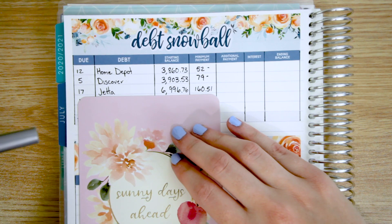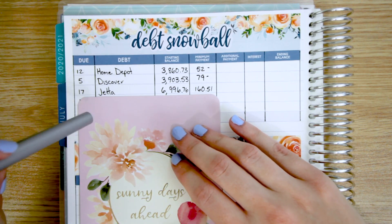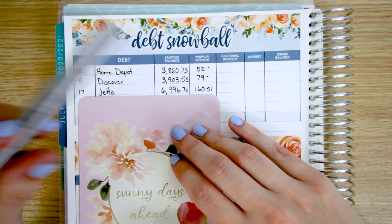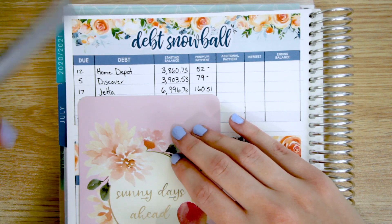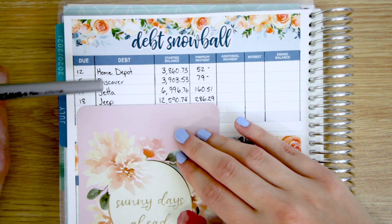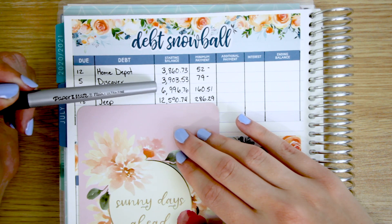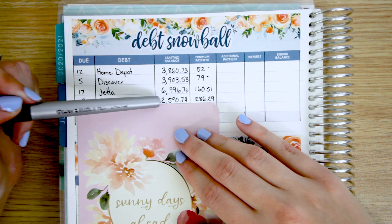The next item here is my Jetta. Actually, the next two items here are cars and I do have a video on the purchase of those — I will link them up above. We purchased them both last summer, and so the balances on those are $6,996 and $12,590.